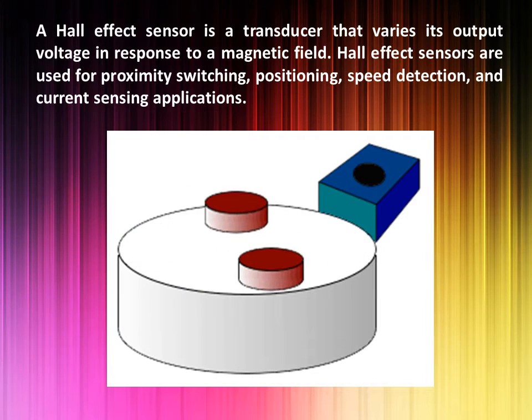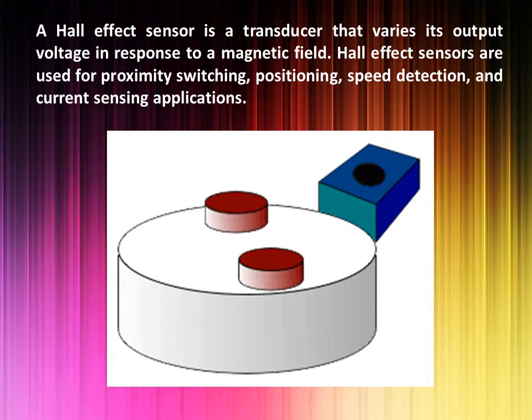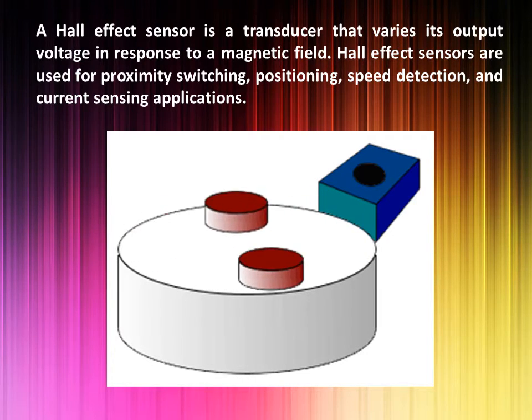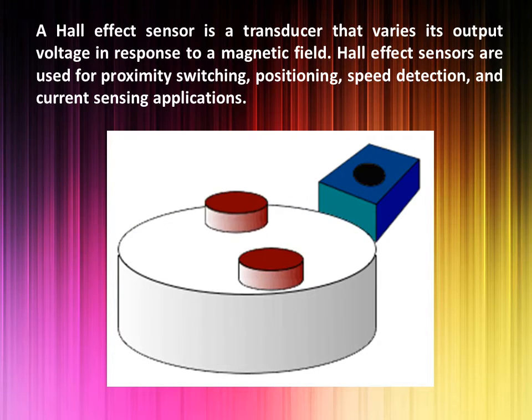A Hall effect sensor is a transducer that varies its output voltage in response to a magnetic field. Hall effect sensors are used for proximity switching, positioning, speed detection, and current sensing applications.